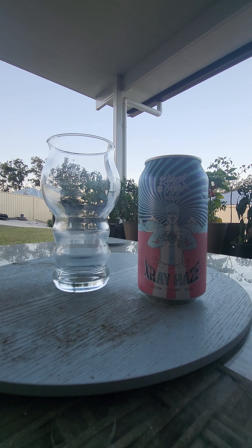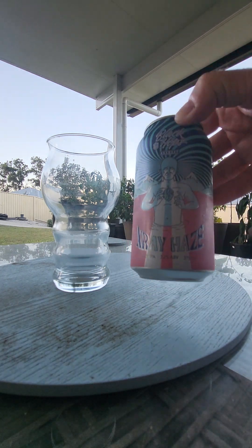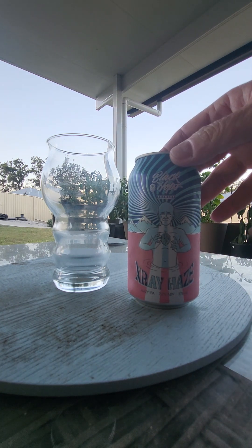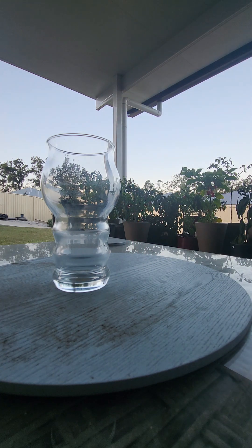G'day guys and girls and welcome back to our little channel, Goodies Beer Reviews. Look what I've got today — Black Hops, the old Black Hops Brewing.